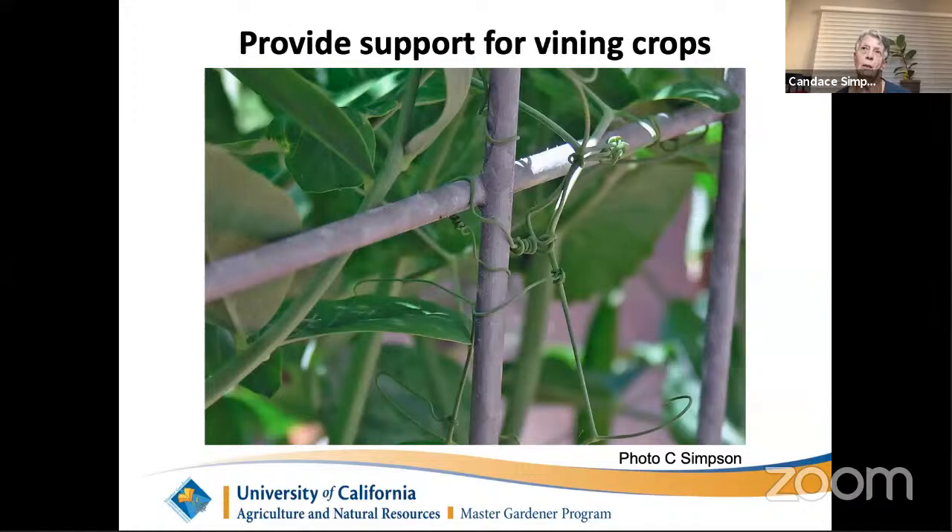Something I didn't cover last time: supporting climbing crops. The only cool-season crop commonly grown that needs support is peas. Unlike beans, which twine their whole stem around a pole, peas use wiry little tendrils to hold themselves up. Those tendrils will not wrap around something an inch in diameter — they need something thin, like hog fencing, wire fencing, or concrete reinforcing wire.